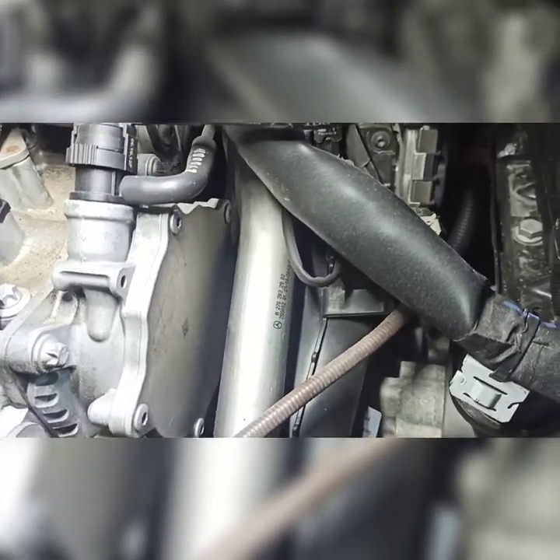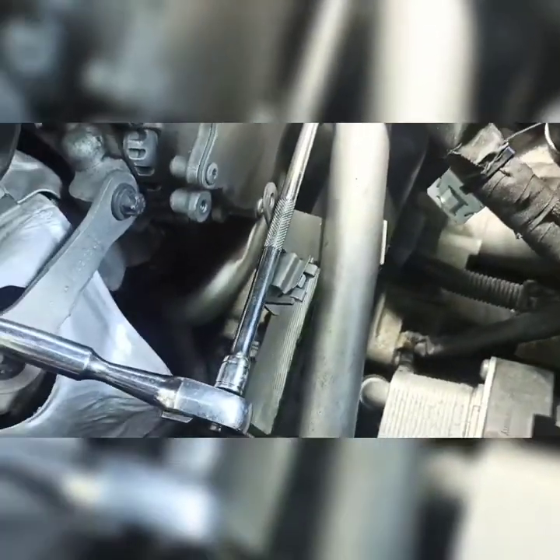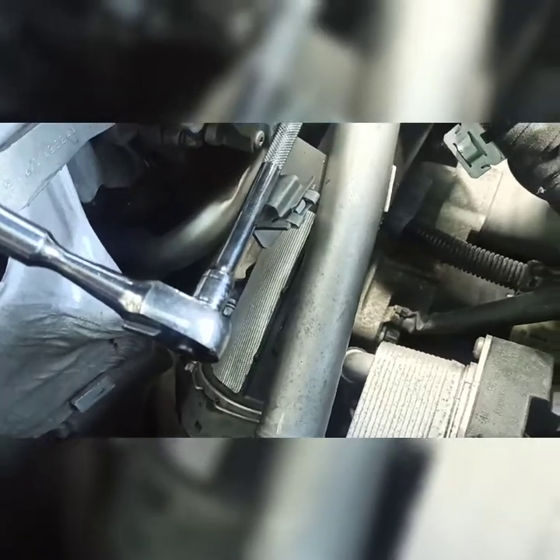We'll disconnect the throttle body and figure out whatever else is in the way until we get to the intake in the back. I'm using a combination of a quarter-inch drive with a long extension and a long T20 bit. To get to the top-left bolt on the throttle body, closest to the engine, I had to unscrew what looks like some type of MAP sensor or something and move it out of the way. There's also a vacuum line here that has to move to gain access to that last bolt.